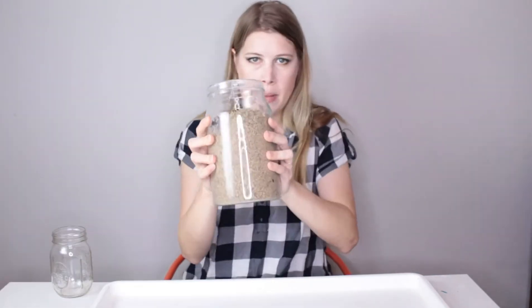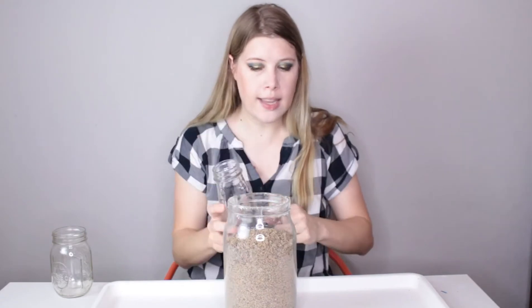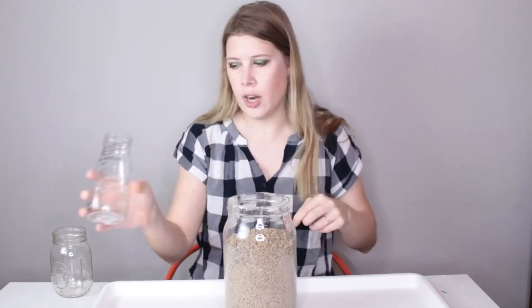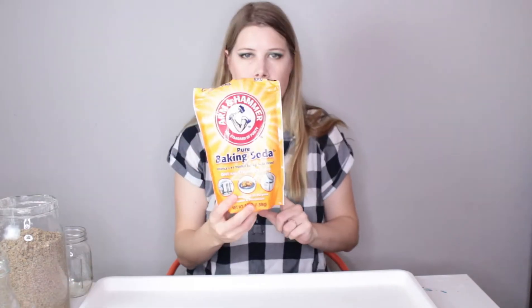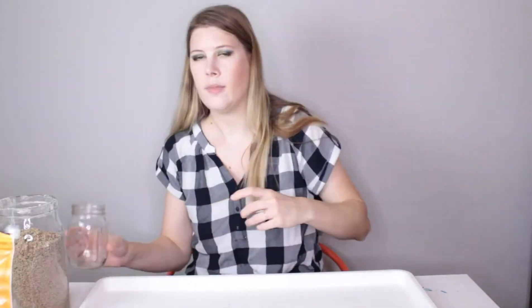Here's what you're gonna need: a big jar of sand, a little bottle that can fit down inside of your jar, a large tray, some red food coloring, some baking soda, some vinegar, and if you want your experiment to last a little longer, some dish soap.